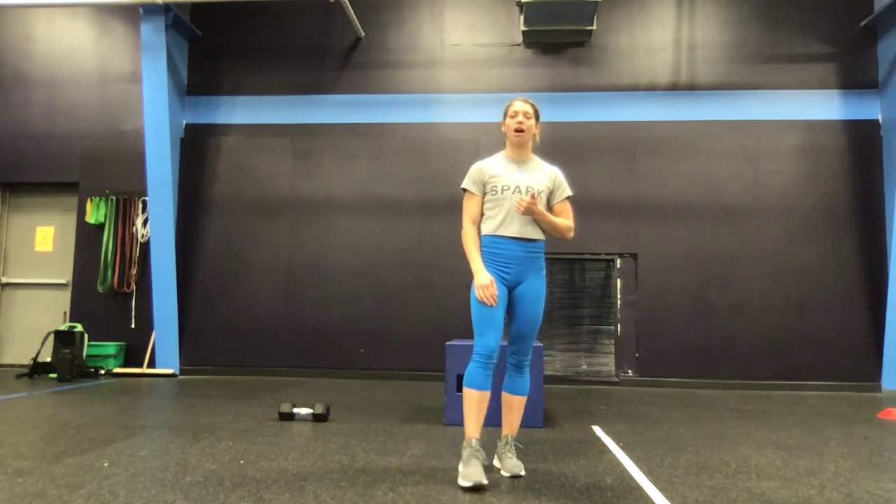We're going to get nice and warm first, then the workout is four rounds: 30 reps of burpees into 30 box jump overs, then 25 burpees, 25 box jump overs, 20 burpees, 20 box jump overs, 15 burpees, 15 box jump overs.